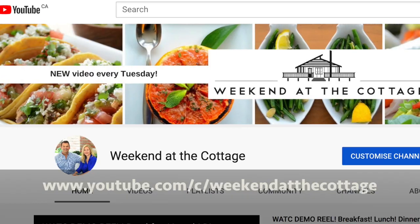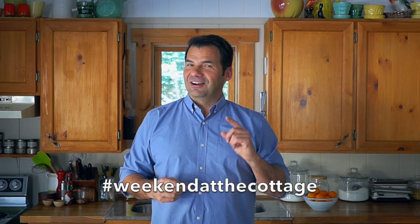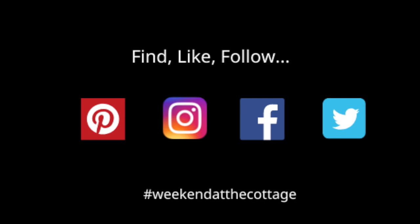Subscribe to it when you're visiting our website. You'll also be able to watch this video again and again on our dedicated YouTube channel — subscribe to it as well. And then finally, take a picture of this dish when you make it and post it using hashtag Weekend at the Cottage on your favorite socials like Pinterest, Instagram, Facebook, and Twitter.